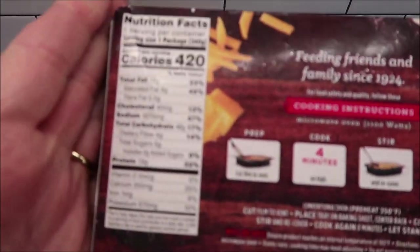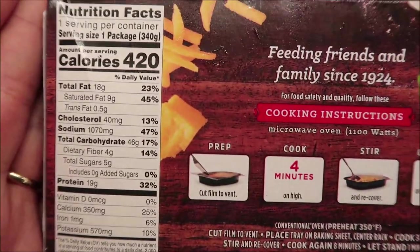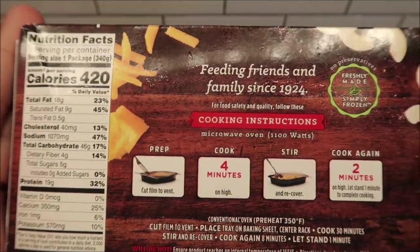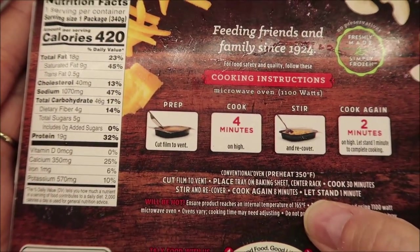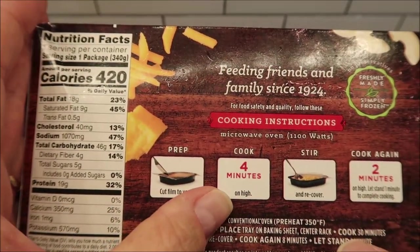It is 420 calories for the meal, and there's your other nutritional information. We do this in the microwave of course — it probably has oven directions somewhere. Yes, right here, there are your oven directions if you want them. Of course we don't do ovens, we do microwaves, but there they are if you want them.